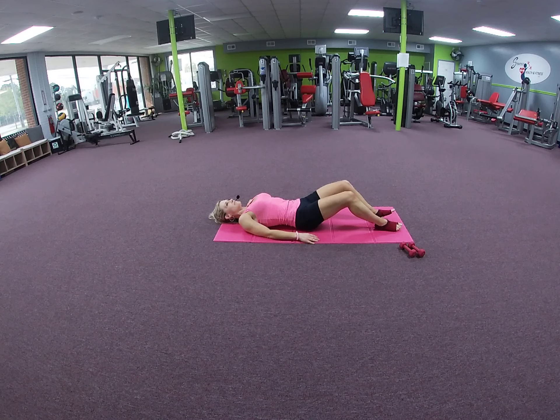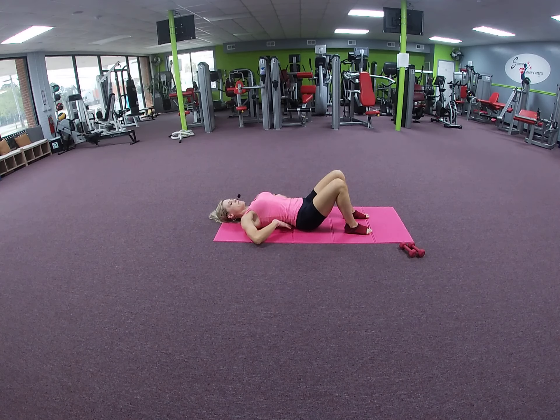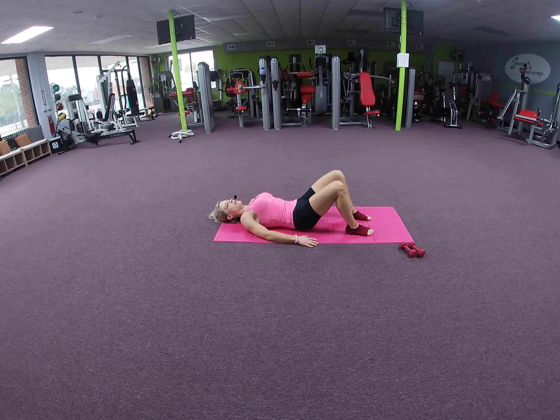Relax your head on the mat. We're going to press the tailbone down into the mat — you could fit your hand, maybe a fist, underneath your spine in the lower lumbar area. We're going to tilt and tuck and press it down. Inhale, exhale — four, three, two — and one more, press the tailbone down.